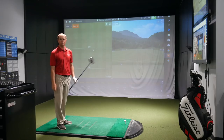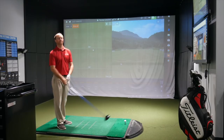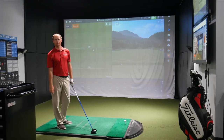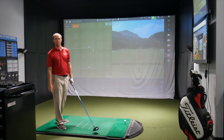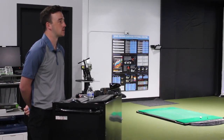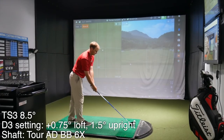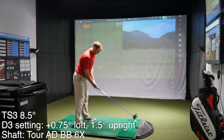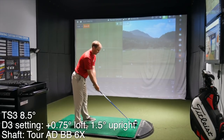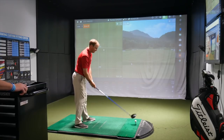The plan is to hit both the TS3 and TS4 to see what the real performance differences are. They'll start with the TS3 to get a baseline of Thomas's normal tee shot. Thomas notes he likes to play a little bit of a draw, and currently has the driver set a little bit upright because a right shot has been a bit of a problem.